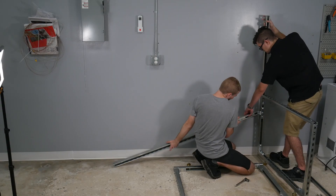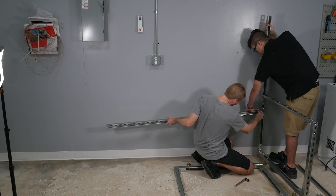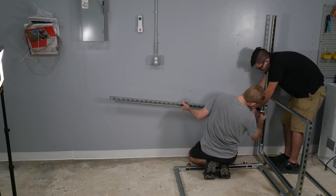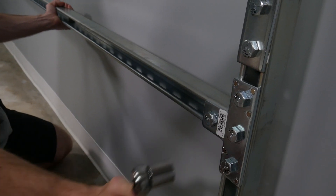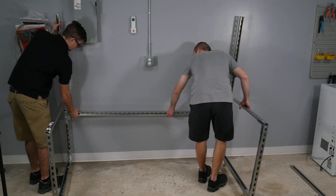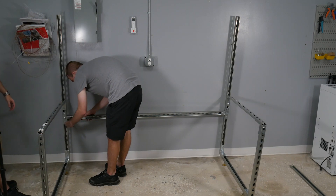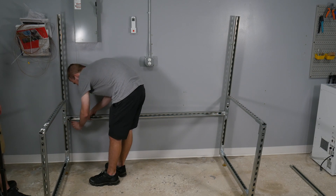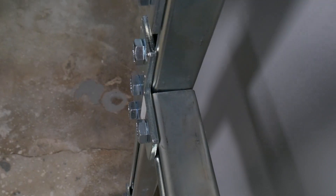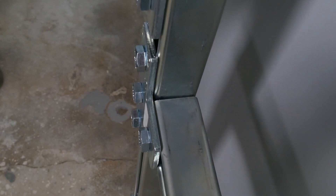We then attached the main back stringer section to connect the left and right side. And even with two people, it was really hard to get it aligned and make sure it didn't tip over. And to attach those, we just used two T brackets attached with the same half inch bolts like everything else. It was at this point where we realized that this was incredibly not rigid and the way that the T's were attached allowed way too much flex.